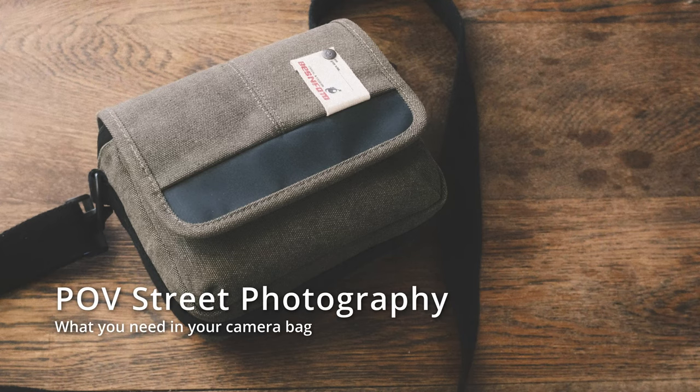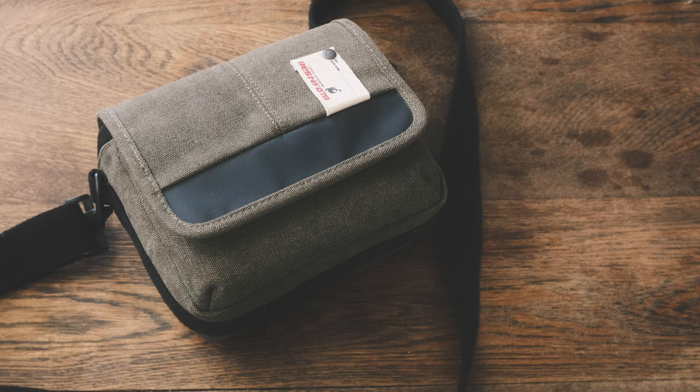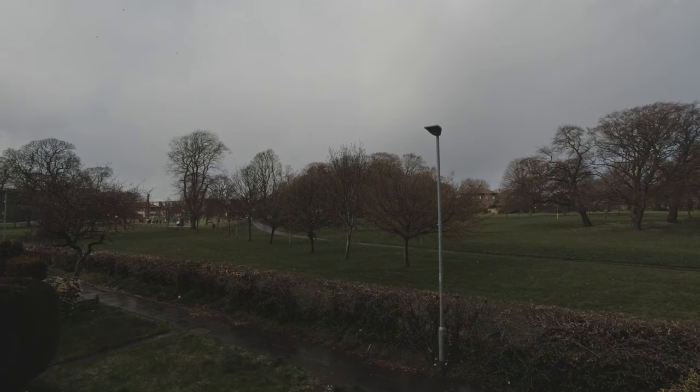Hey folks, so what's in my camera bag when I do my point of view photography? Watch on to find out. So a little bit of a different video. I'm hoping to go out to do a pub shoot tomorrow, weather permitting — it's been a bit inclement today. So I thought I'd show you what I carry and how to be as minimalist as possible if you want to do some street photography or point of view shooting if you fancy having a go yourself.